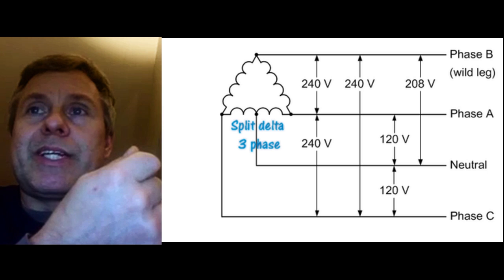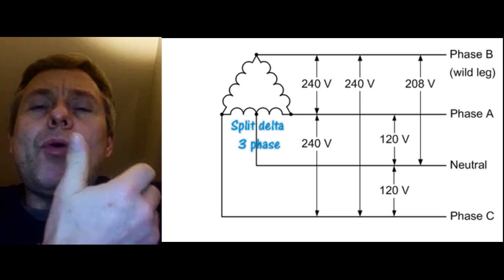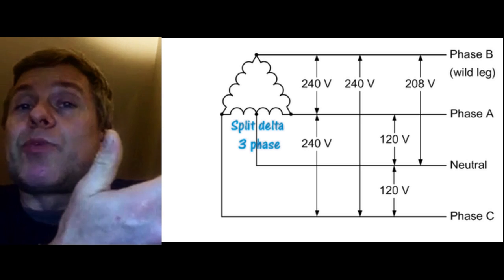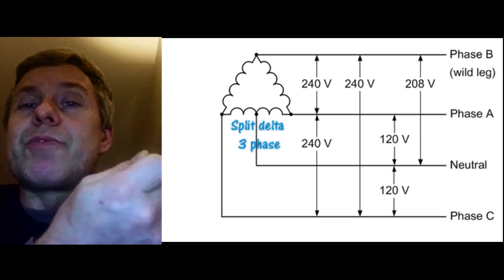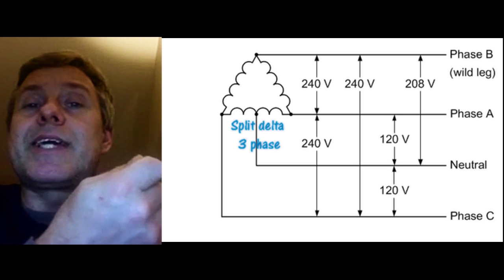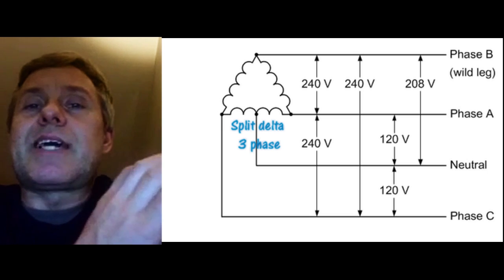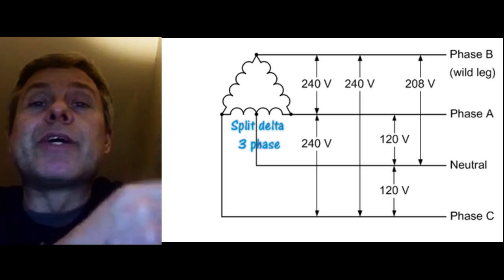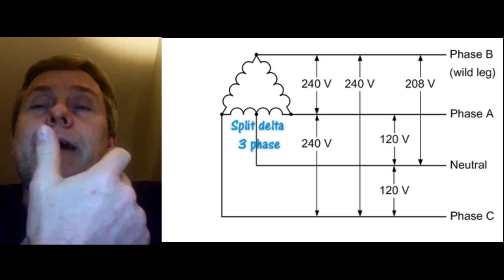Because of that mid-coil tap, you have a potential of 208 volts to neutral on that particular phase. When you have American tanning beds, which sometimes run 120 volts on the control voltage, you need to be absolutely certain that you're not connecting that part of the tanning bed to this wild leg, because that will fry the control system.